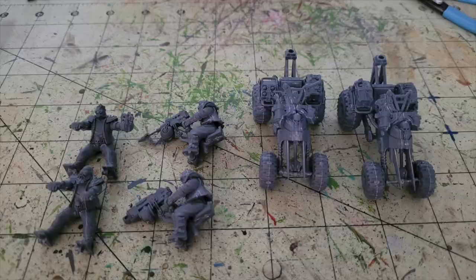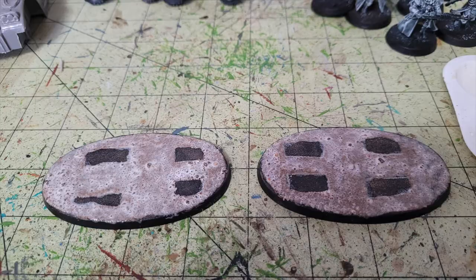Once your sub-assemblies are done, texture the bases. I use a simple method: sand and wood glue. Draw the outlines of where the tires will go, then cover the bases with a thin layer of Elmer's wood glue and dust with sand from outside. Once dry, seal the texturing with a 50/50 mix of water and wood glue — about the consistency of milk — brushed directly over the dried surface to create an airtight seal. This method is completely free.